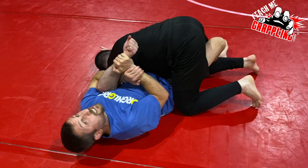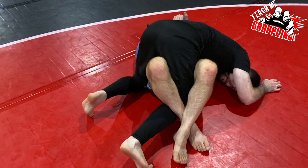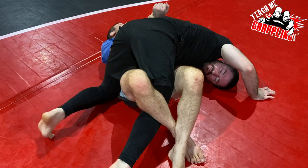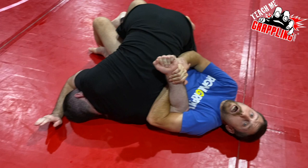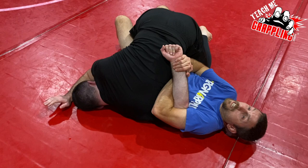Once I have the grip, very basic: I hip escape, put my knee shield in, pull his hand in, and pop my elbow out as I roll towards my back. On the other side I still have the leg in basic half guard and I'm closing my legs. If Jeff tries to roll I try not to let him. Now I'm trying to break his shoulder — pulling the elbow out of the socket this way, tensioning it.